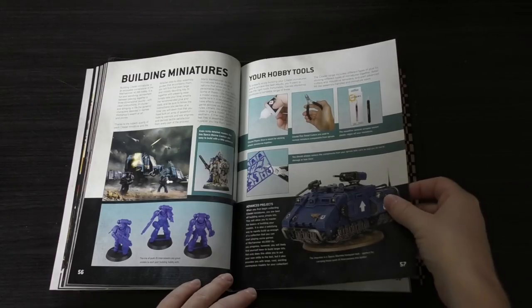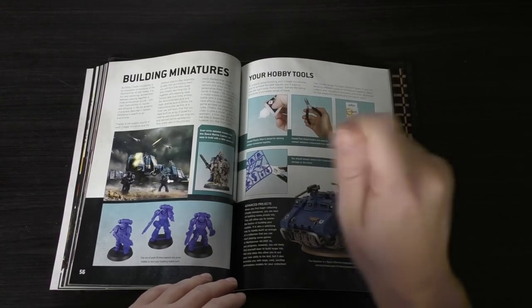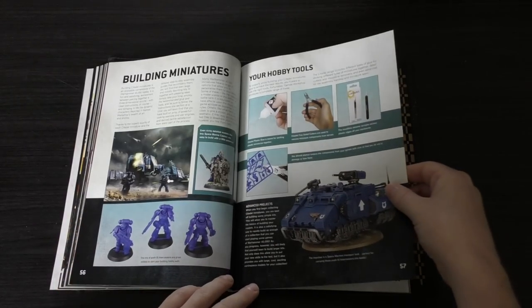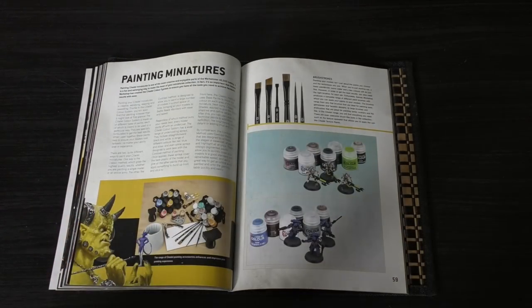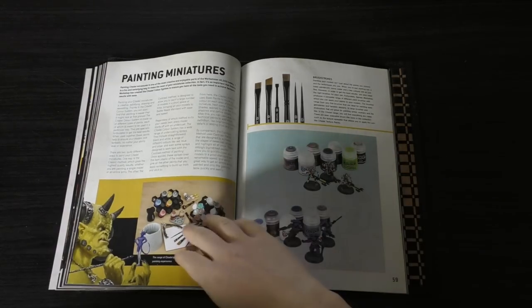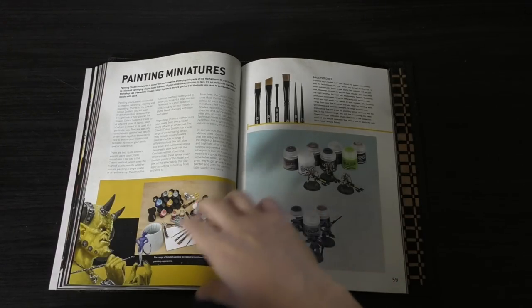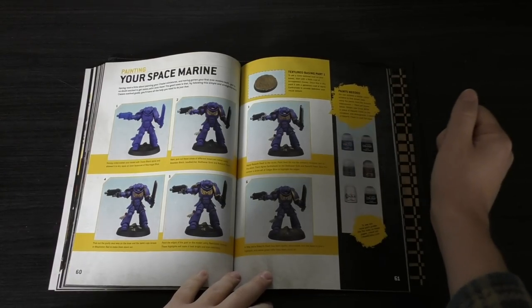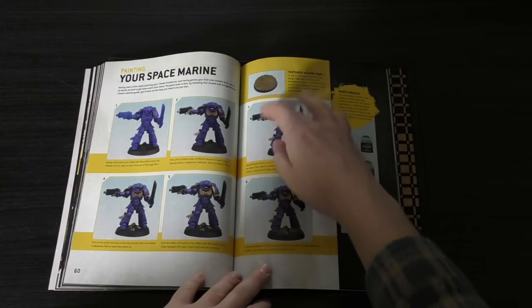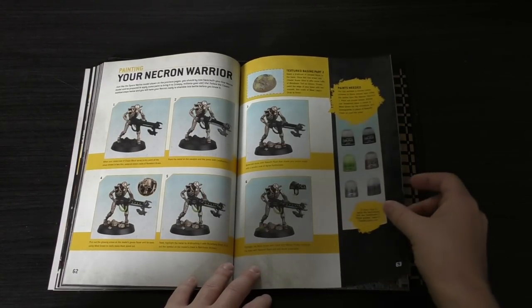Building miniatures — your hobby tools. It gives you some tips on clipping pieces off the sprue, the glue to use, and a mould line remover. I prefer files, as long as you can use small files without scratching the plastic. Then painting the miniatures — here are some of the tools they use. Of course, these are all Games Workshop products, but never feel like you have to be shoehorned into Games Workshop's own tools, paintbrushes, or paints. It covers painting your Space Marine with a lowdown of the paints needed and stages to go through, including basing your miniature, and then painting your Necron Warrior.